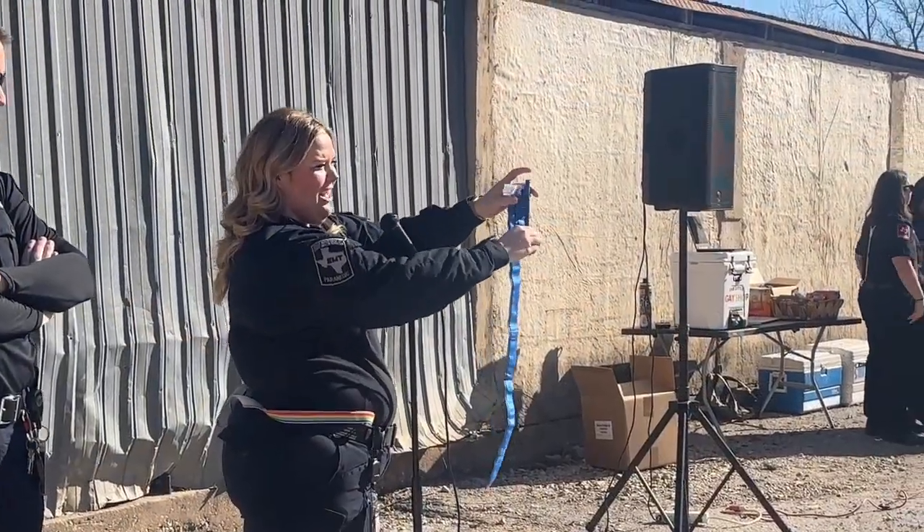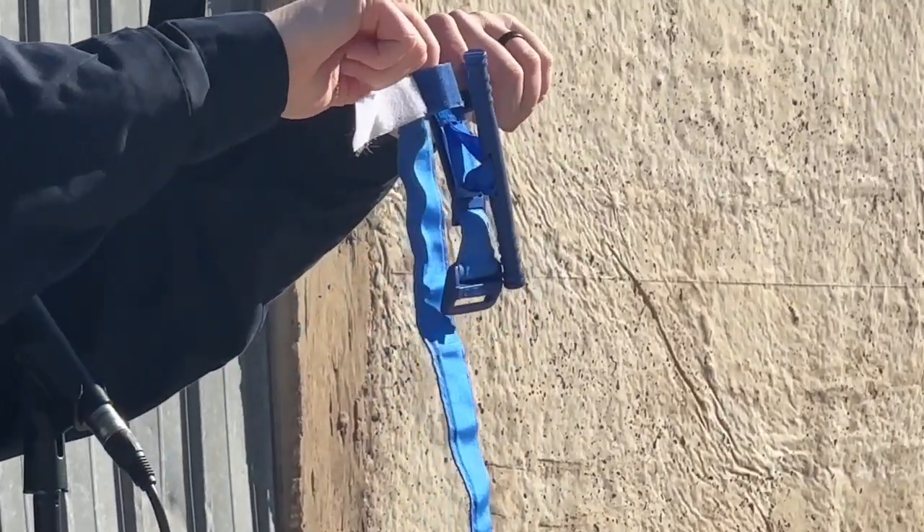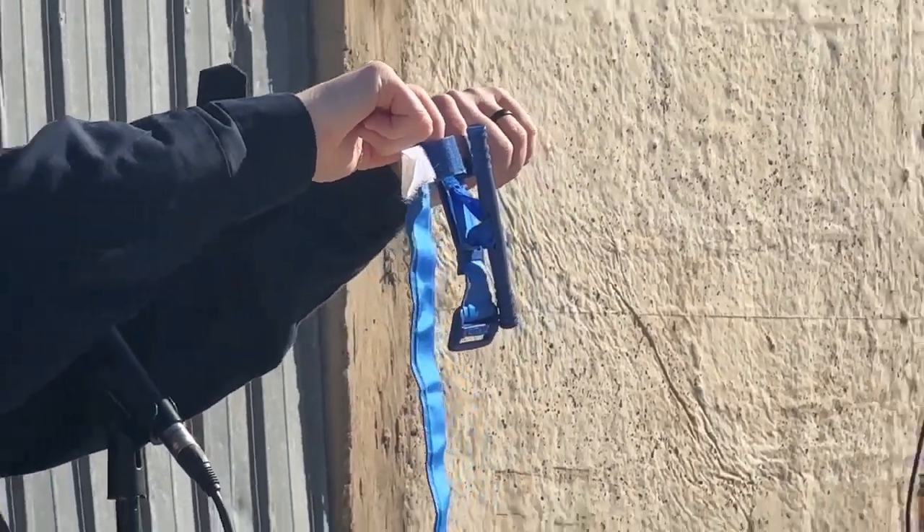This bar here is your windlass, and then these two things at the top where the bar sits is the windlass clip.